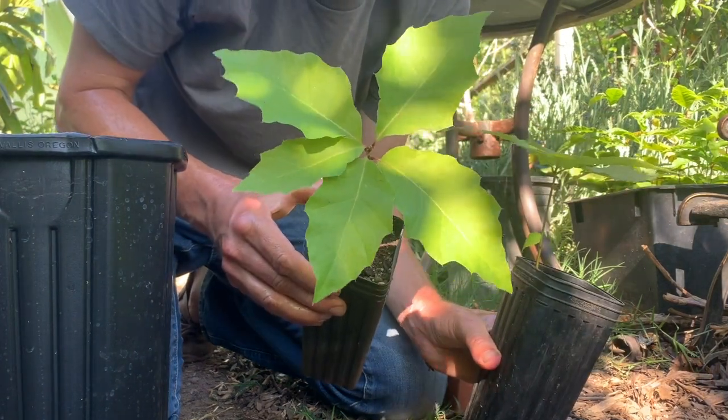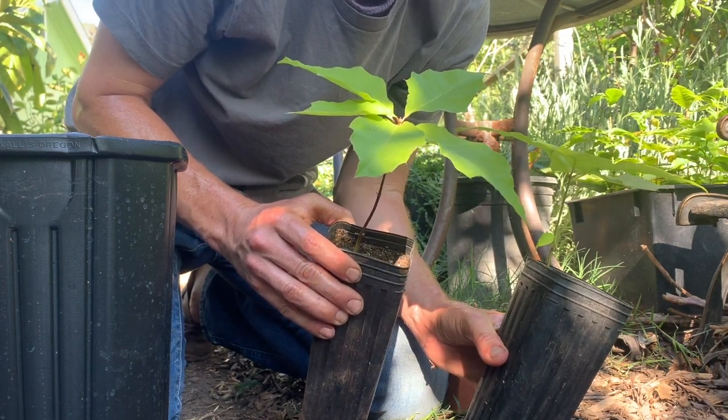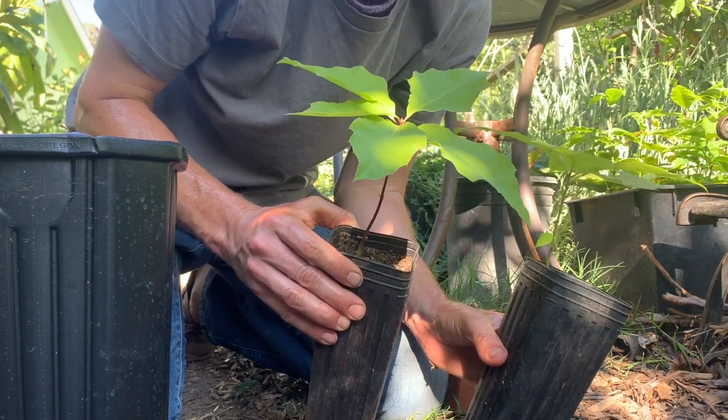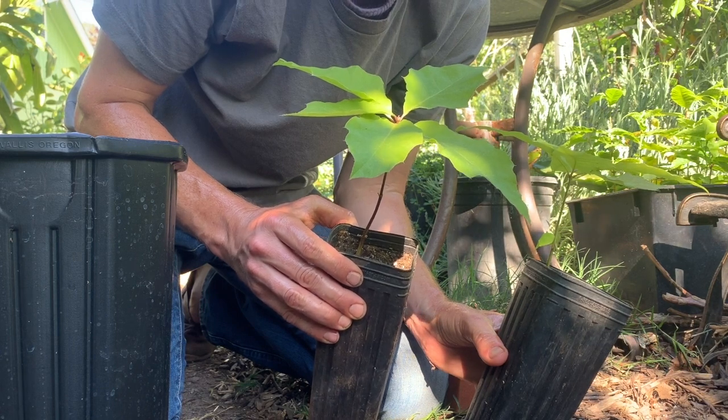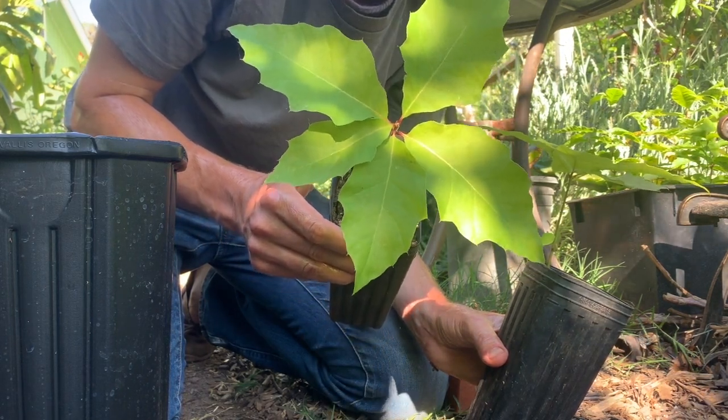Not sure exactly what this hybridized with, because the acorns are a little different from true Quercus macrocarpa in that they don't have a hairy margin around the acorn cap.